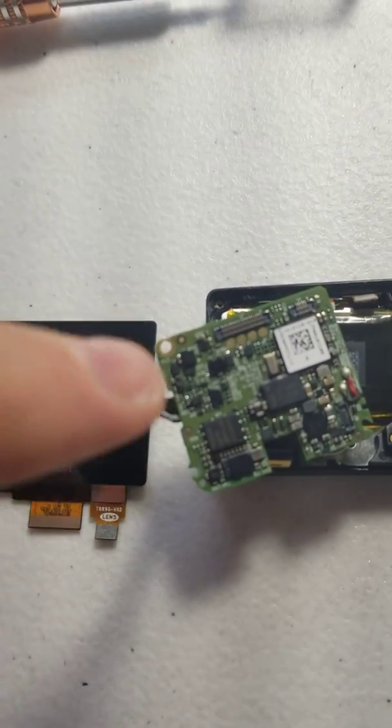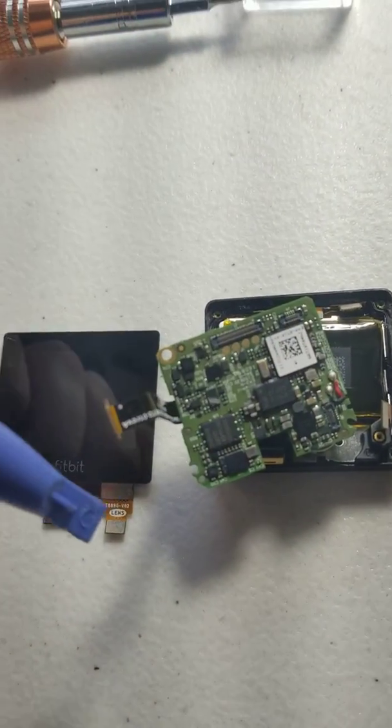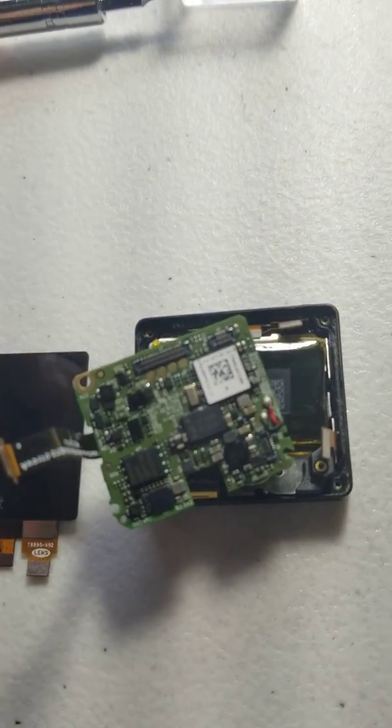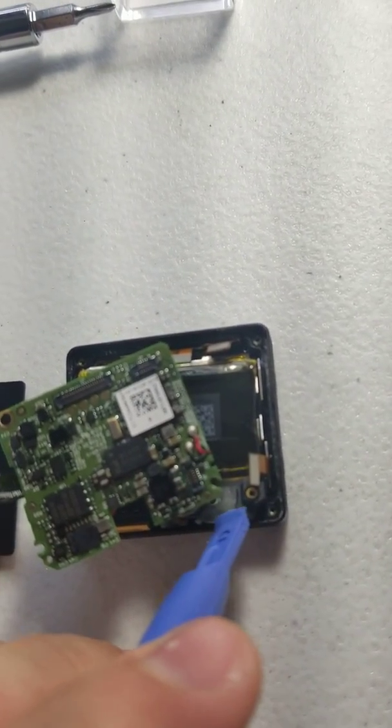After you get these three screws out of the motherboard, there's a glued down little vibration module there.